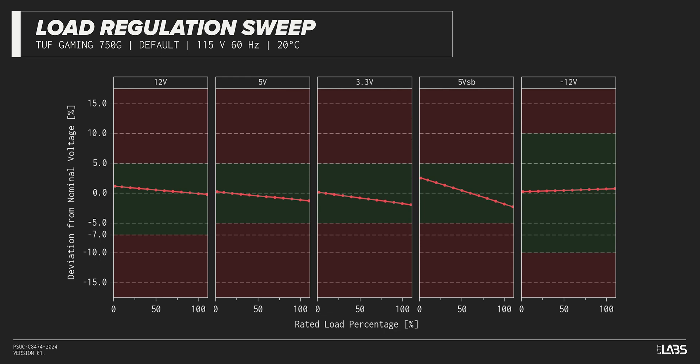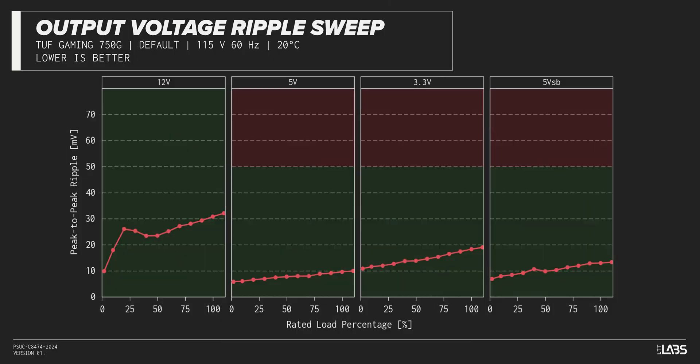Throughout the full rated output power range of 750 watts, there was a 0.164 voltage drop on the 12-volt rail — inside ATX specifications and similar to most other power supplies we've tested. The rest of the output rails also met ATX specifications, providing a steady platform for the operation of other components in the computer.